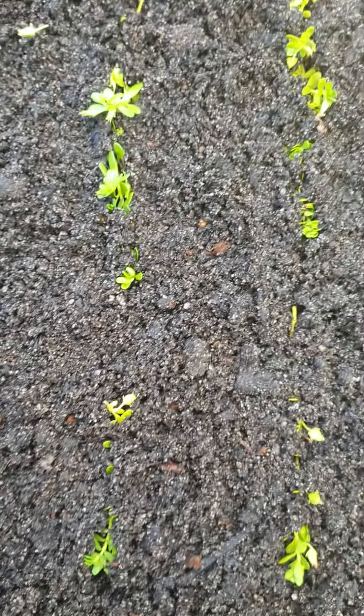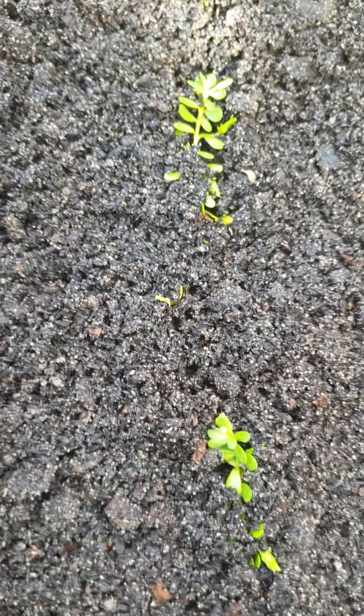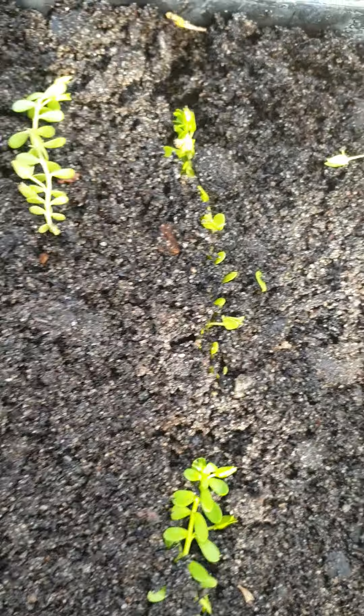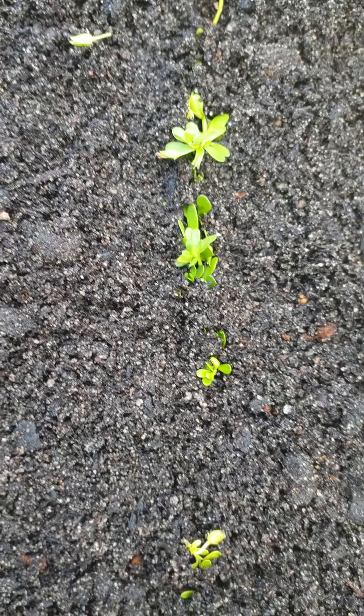Here's my Brahmi that I'm propagating, or Bacopa to some people. Quite easy to propagate. This is what they use for memory — there's a lot of research with Alzheimer's that shows it helps just slow it down a bit. If you've seen it, it's like a creeper or a vine.